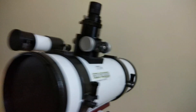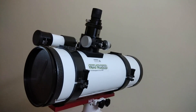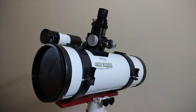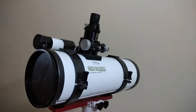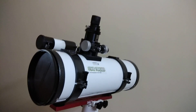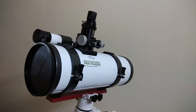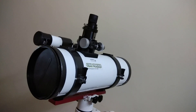I also use a GSO coma corrector which works beautifully with this telescope. Overall, the GSO six-inch f4 is an extremely affordable instrument for the budding astrophotographer. We've seen some really wonderful images being taken through this instrument — even though it's small, it's still very much capable of capturing incredible images of the night sky. This is something I used to capture the Horsehead Nebula this season, and the photo is visible now.